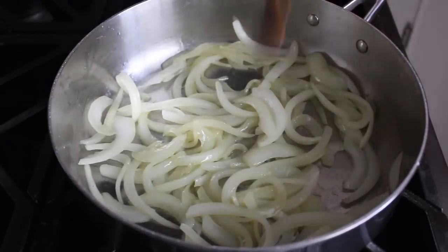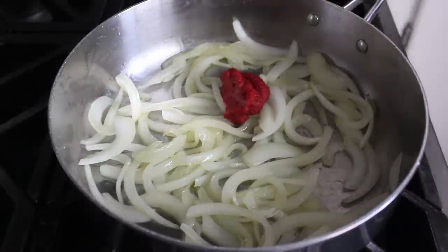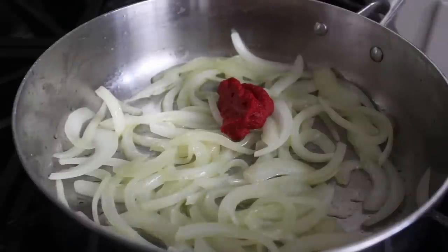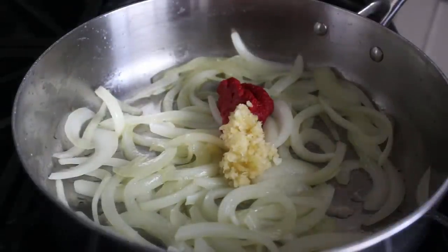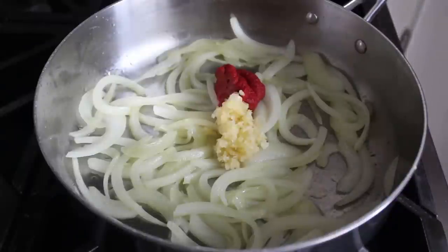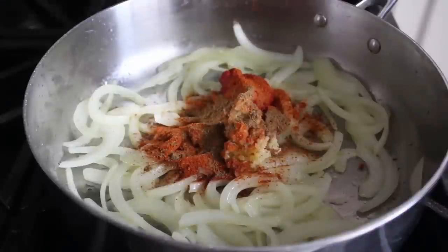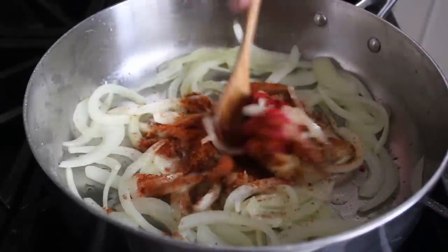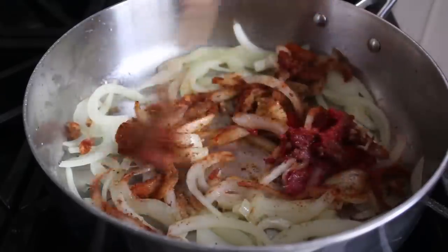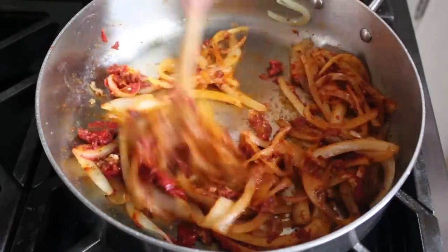Once that's been accomplished, we'll go ahead and add in some tomato paste. Fresh diced tomatoes are often added, but you can't get a decent tomato in the middle of winter, so I'm just going to go with tomato paste. We can also toss in our minced garlic as well as our spices: a spoonful of paprika, some ground cumin, and of course a shake of cayenne. Stir all that together and continue cooking on medium heat for about three or four minutes to wake up our spices and caramelize that tomato a little bit.